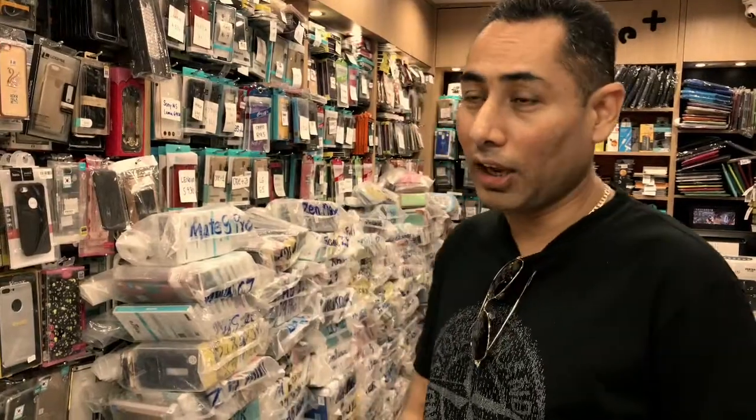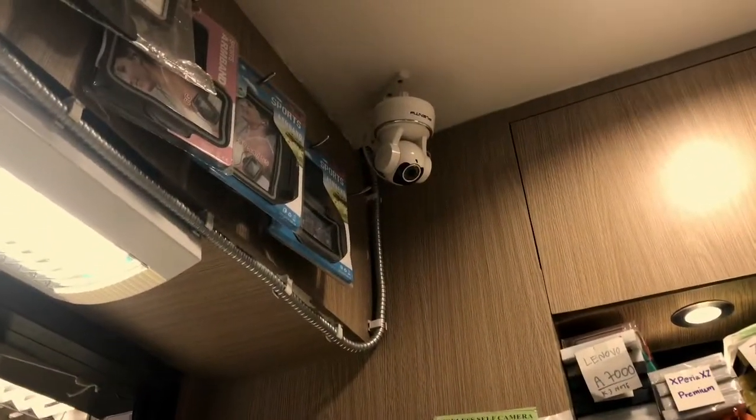Hi guys, what's up, Channel M here. Today I'm going to make a video telling you about which CCTV camera you should buy if you have a shop or a home. Right now I've got a CCTV camera which is absolutely horrible, and the plan is to get that changed. I did my research and found out the best option in the market.